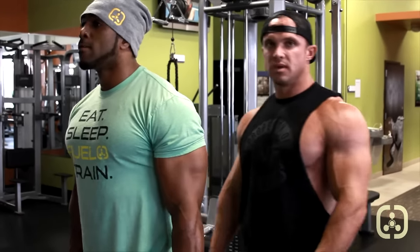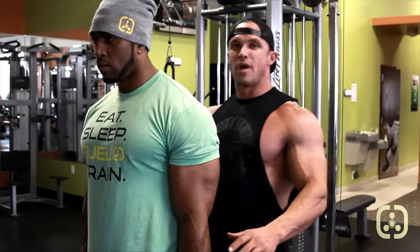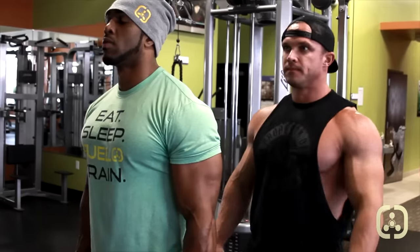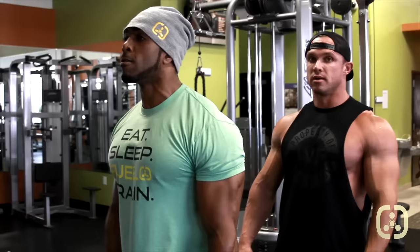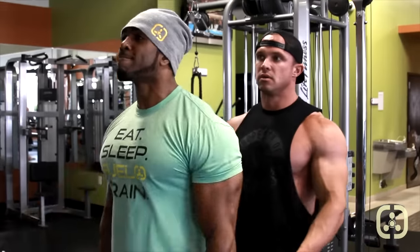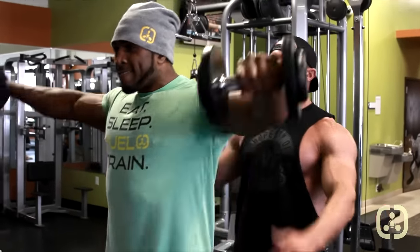Now we're going to do as many as Sammy can do to a front angle — so it's not in front of us, it's at an angle. These burn because when you're doing high reps with your delts, there's nothing that burns worse. Come on, two more, one more. Done.